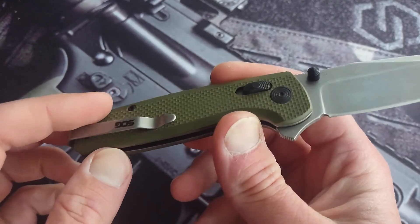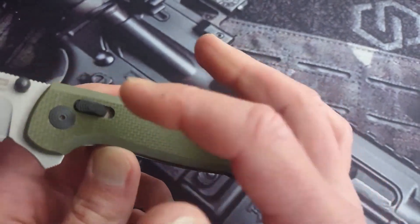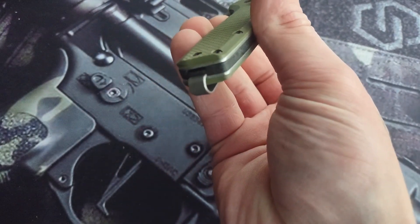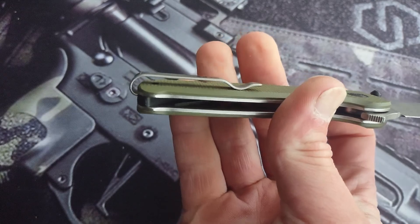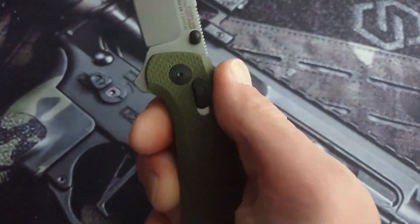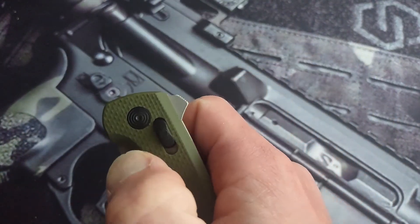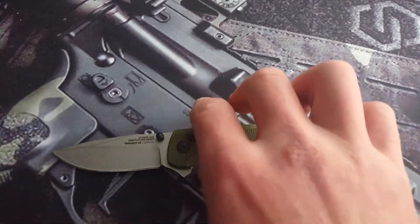Minimal hardware — you got two screws and one on each side plus the pivot. It's a reversible, left-hand-friendly knife with a reversible clip. For $50 with a crossbar lock and a well-treated D2 blade — Studies and Observations Group cryo treats it, which is like an extra step or two in heat treating — so it should just make it that much better.